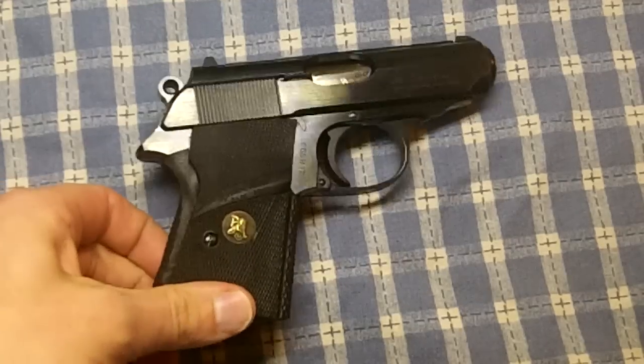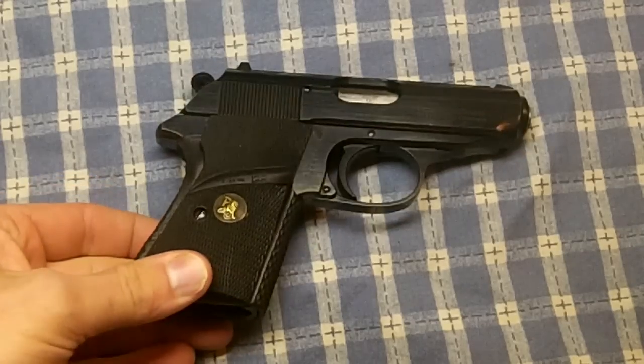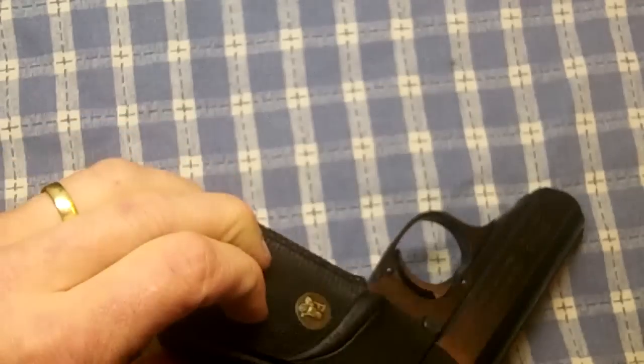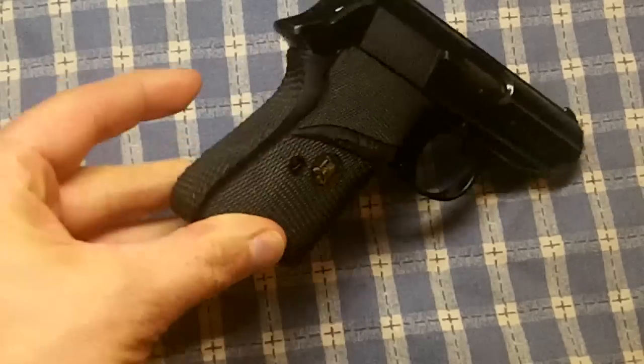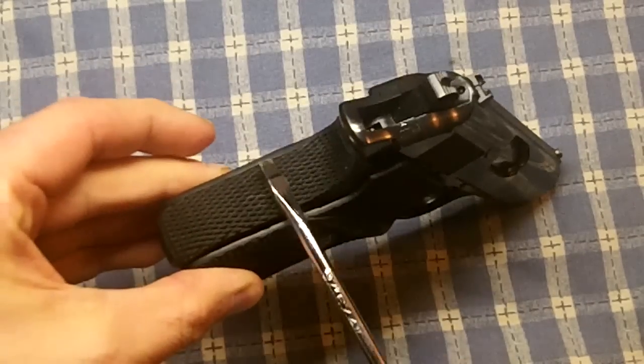Hey guys, this is a quick follow-up. Someone asked me how to remove these aftermarket grips. He said he already had them installed in the gun and wants to know how to remove them so he can clean the back area where the back straps are.